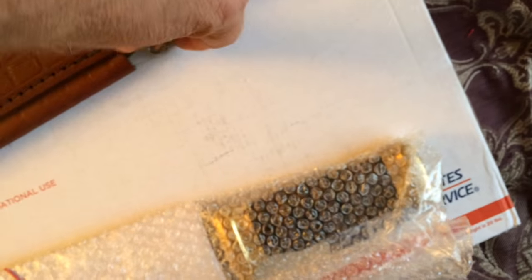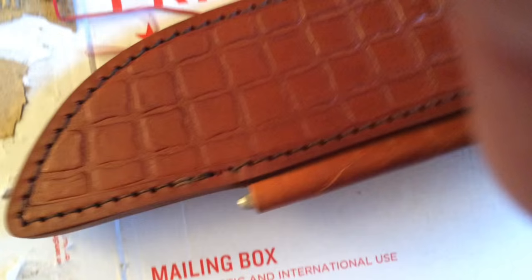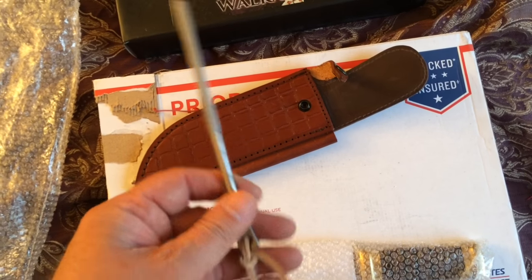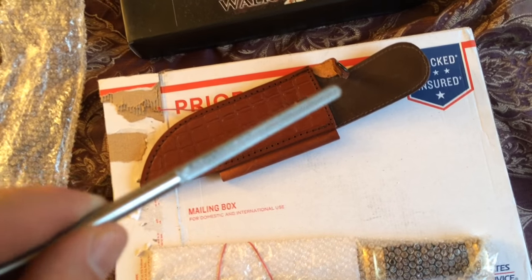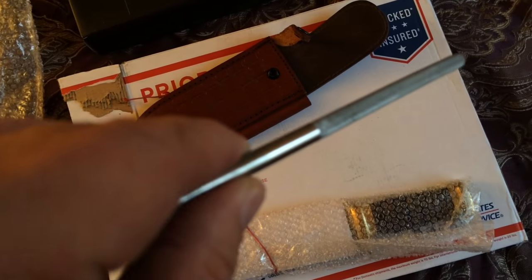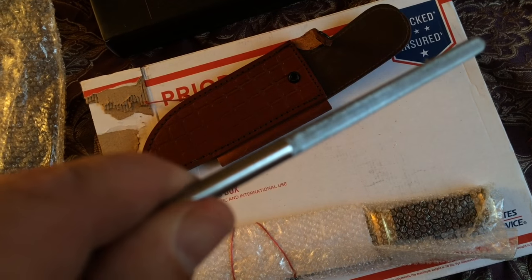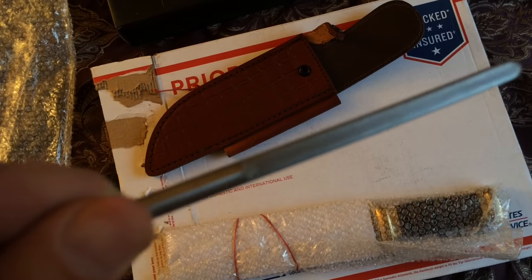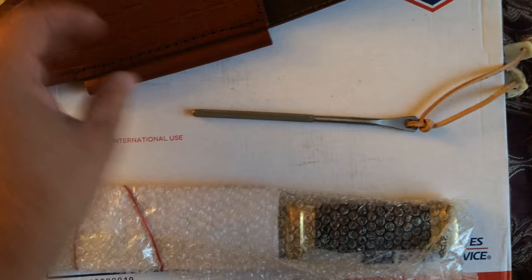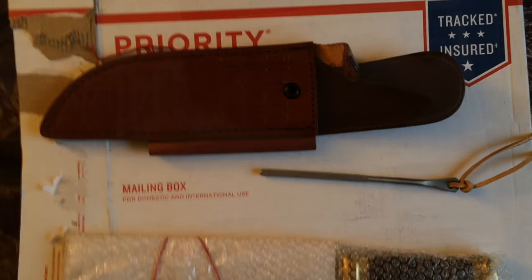And then you get a sharpening steel with it. Let me pull that out. So there's the sharpening steel — it's got some designs on it. Decent little sharpening steel. It has its own little holder for it, so that's cool.